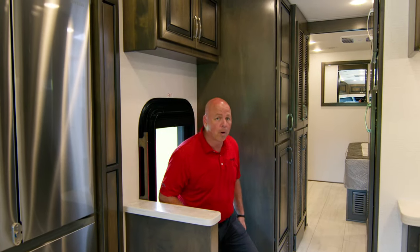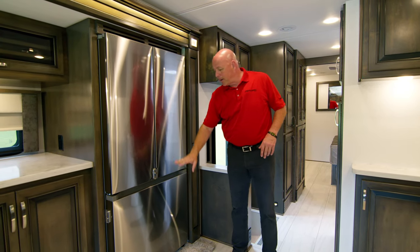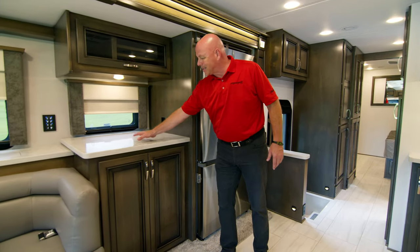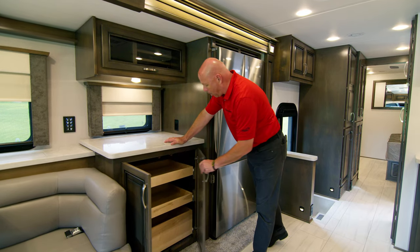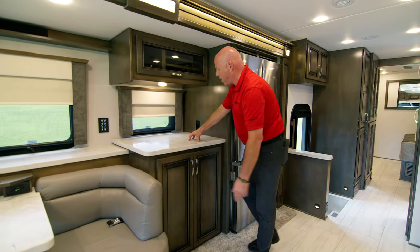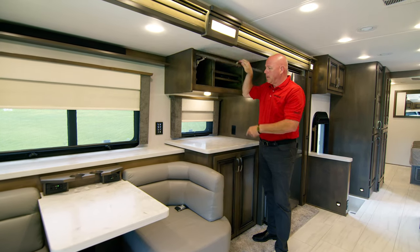As we enter the 2023 Explorer 38 EMB, to my right is the residential refrigerator. It's a French door — refrigerator on top, freezer on the bottom — with nice latches to secure the doors for travel on both sides. Progressing this way, you'll see a nice size countertop; all countertops are solid surface. The pantry is below with deep drawers and a lot of storage, which makes it very convenient as a prep area or little bar. All shades are day shades and night shades, and above is your AV cabinet.